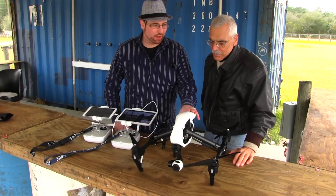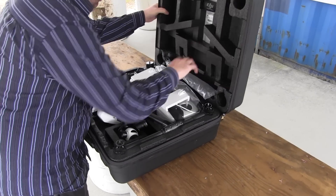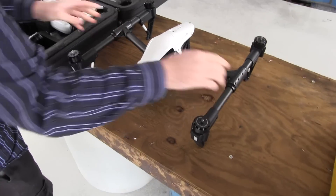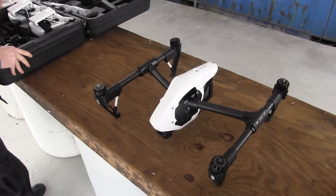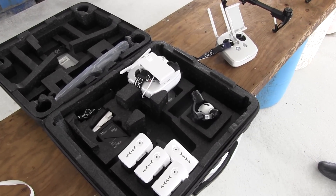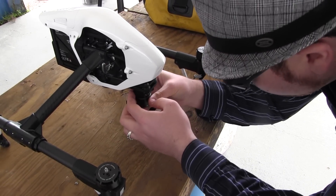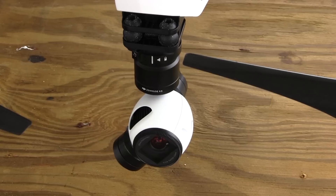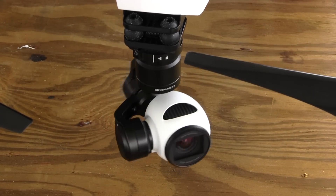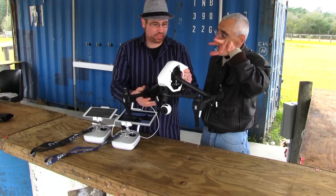Yeah, absolutely. They built this system to be a ready-to-fly professional aerial platform. You're going to have all the same features that were previously in $10,000 professional drones, in this $2,899 ready-to-fly package. You don't have to assemble it — it comes ready to go out of the box. You've got a 4K camera with three axes of stabilization, which means you can hit any sort of turbulence or wind and it will always stay perfectly steady, like a camera track in the air. We also have retractable landing gear, which is another high-end professional feature, and the landing gear gets out of the way of the camera view.